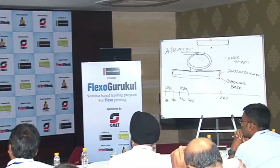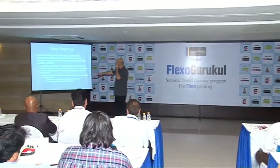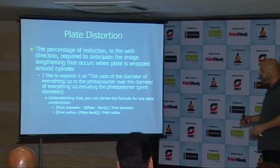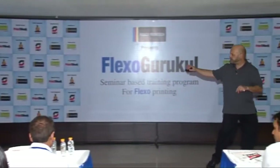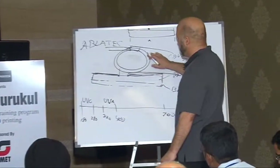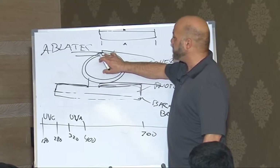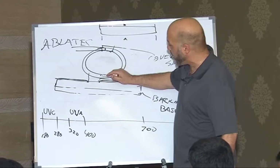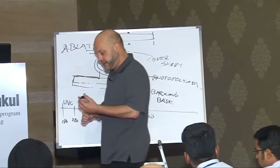A lot of you may not know what K factors are, so we're going to go into that too. There's a formula: the print diameter divided by twice the plate-minus-the-back thickness. Here's your print diameter. The reason we say two times the plate-minus-back thickness is because the plate thickness contributes twice to the diameter.